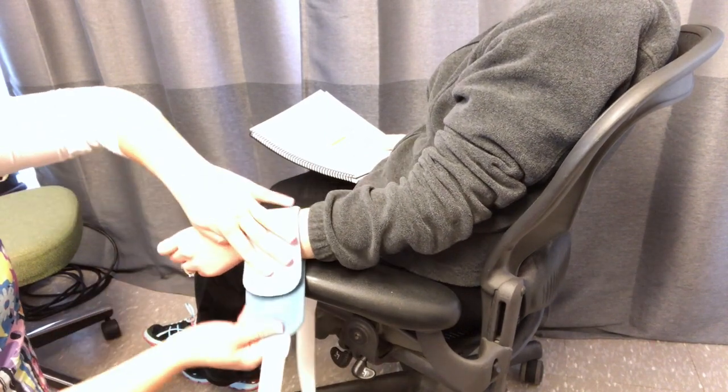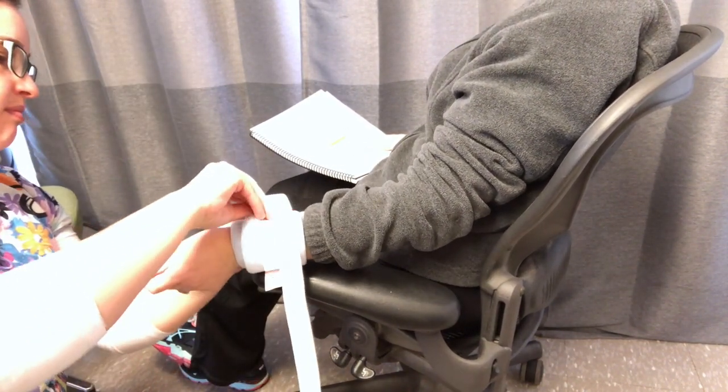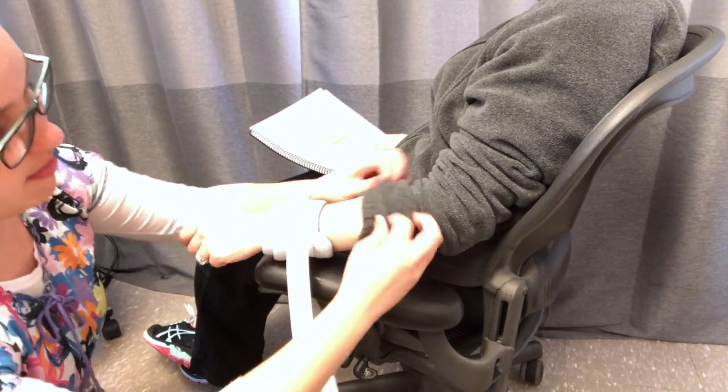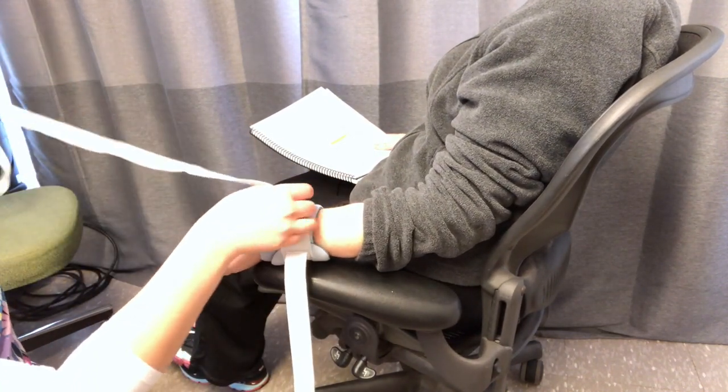Apply the padded section of the restraint over the wrist. Check to ensure that the restraint will not interfere with any IV tubing. Secure the restraint with the Velcro strap.